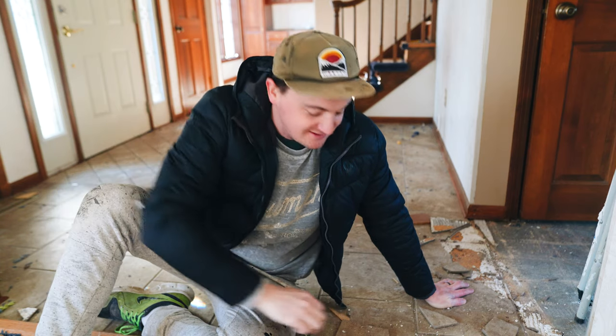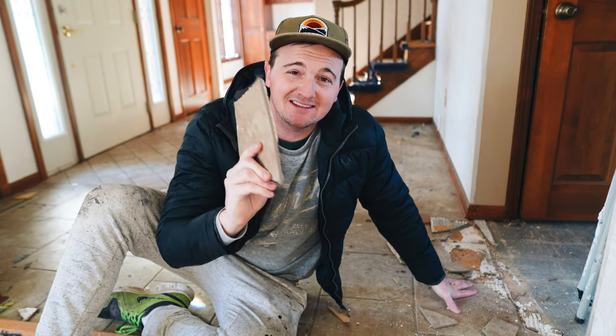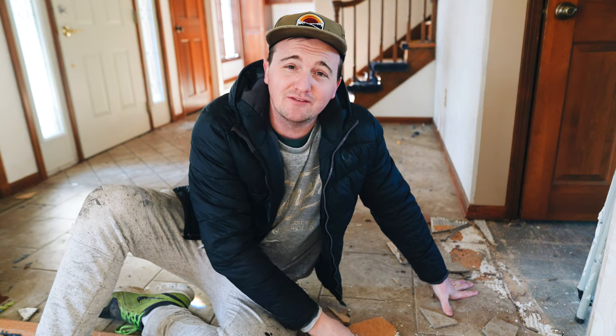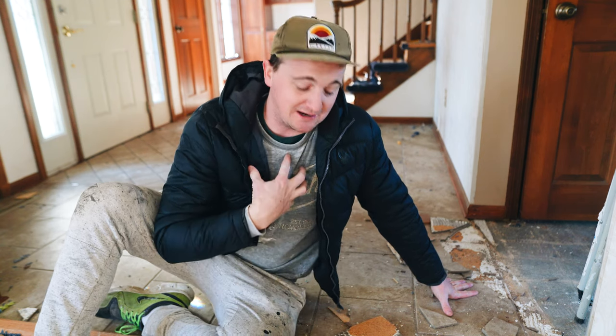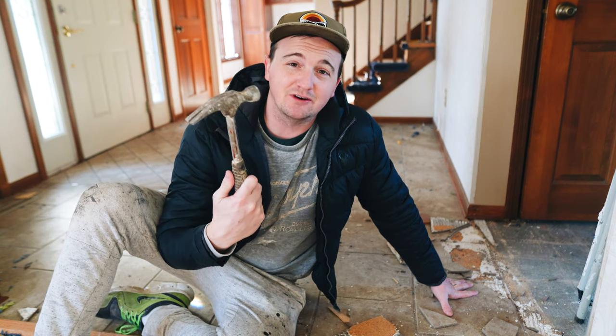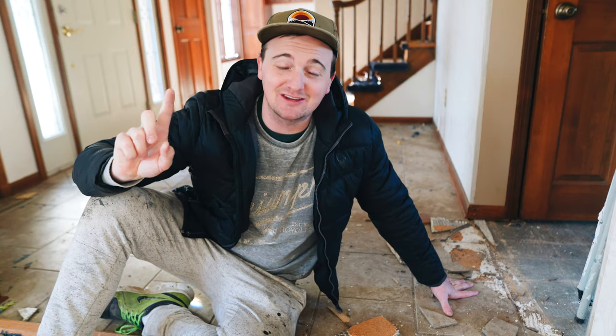Sarah and the girls are home today, and I'm trying to finish up filling this dumpster with anything I can. I'm working on demoing out some tile. If you've ever tried to demo tile before, you probably do what I do — just take a hammer and smash it like a psychopath, which is the wrong way to go about it.